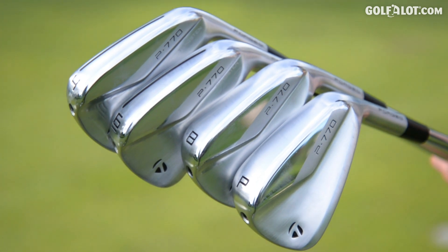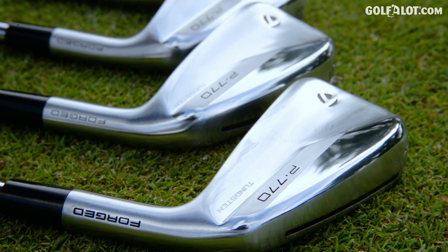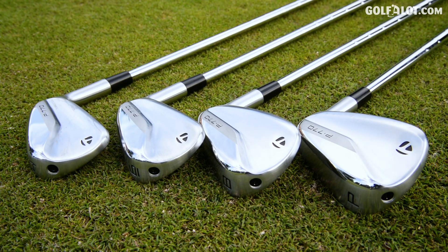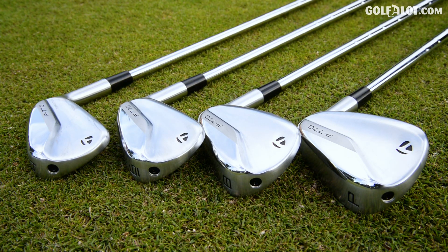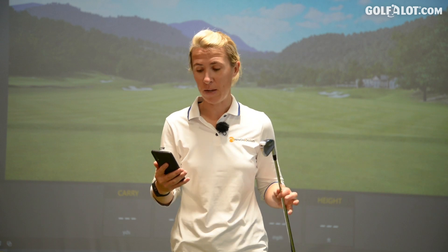Looks-wise, the P770 is a smaller version of the P790 — smaller head, thinner top edge, and a bit more loft to it, more traditional loft. I'm excited to give these a go. Let's get into the tech. TaylorMade have packed a lot into this small head and that's the first thing they talk about: the shape.